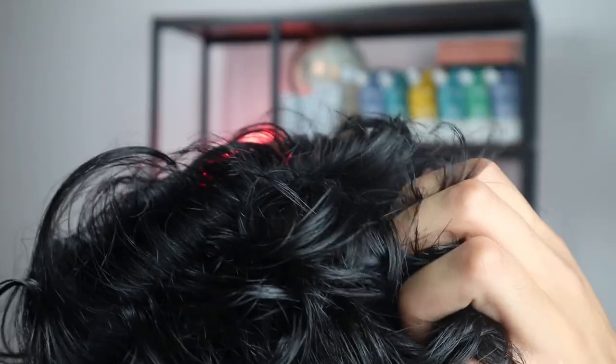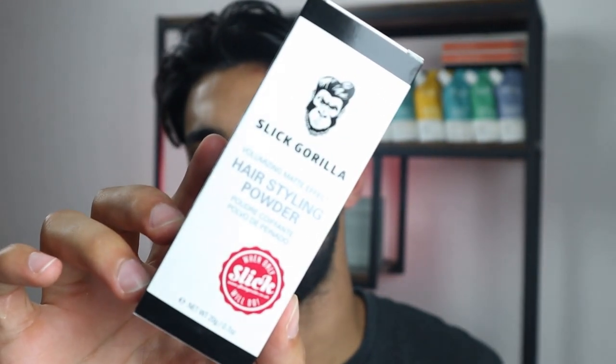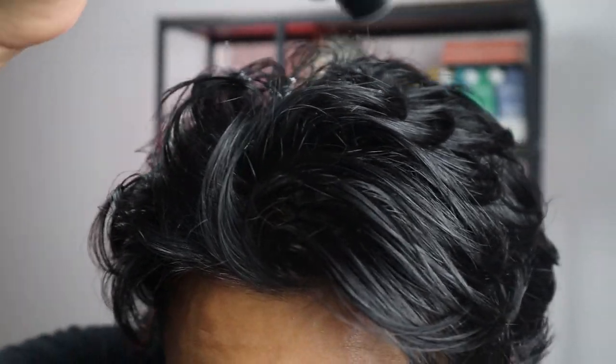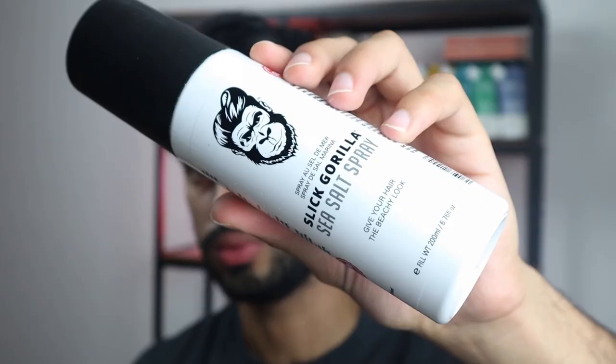I want to quickly check out every single one of these products and show how it looks on my hair. When it comes to my hair, I don't have any product in it because I just came out of the shower. As the first product I want to check out the hair styling powder. Let me pour a little bit on my hair. You can easily tell that my hair has a lot more volume. The hair styling powder literally does what it says — it gives you more volume and it's very easy to style your hair with it. It's great for those who want to add a little bit of texture without making their hair look greasy.